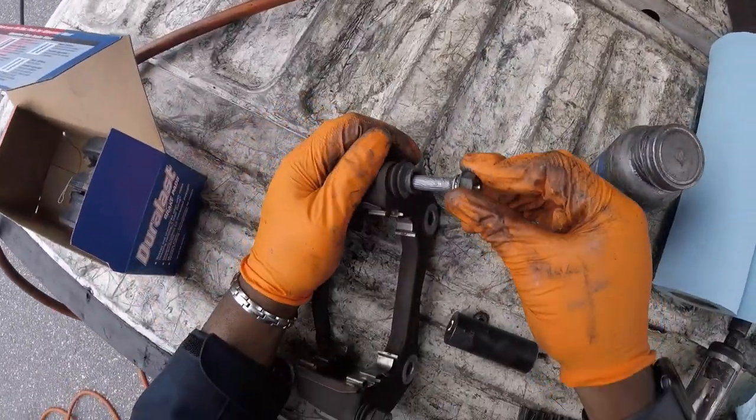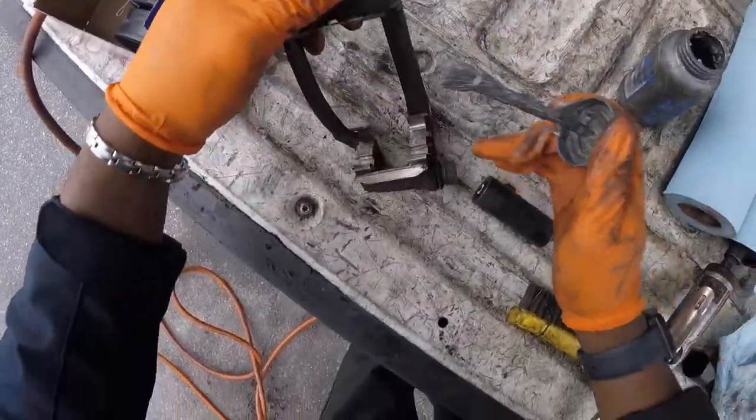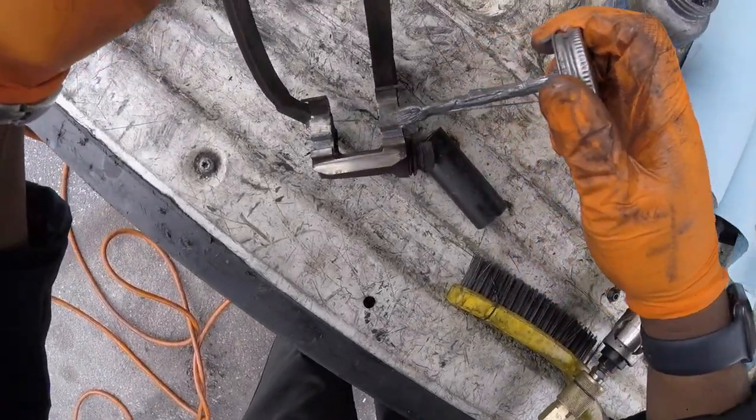You don't want any binding. There we go — that feels good. Take a little bit of anti-seize and let's get it on the hardware. A little bit — you don't need a lot.